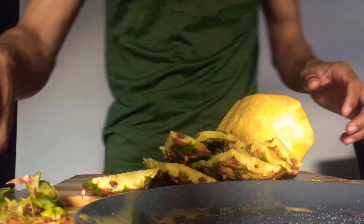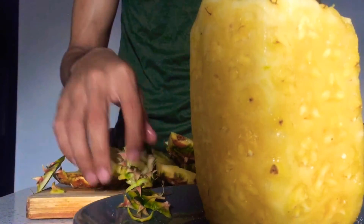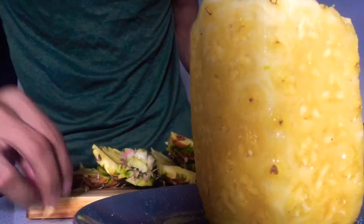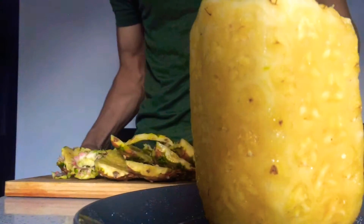Now I'm sprinkling the salt onto the plate. At this point it may look strange that I'm putting the salt inside the plate, but you'll understand later on in this video what I'm doing. I hate to work in clutter, so I'm gonna take out the skin that I just peeled from the pineapple and take it to the bin.